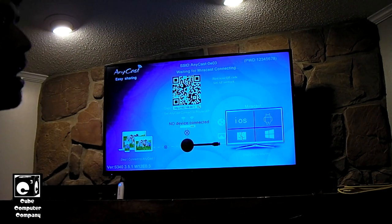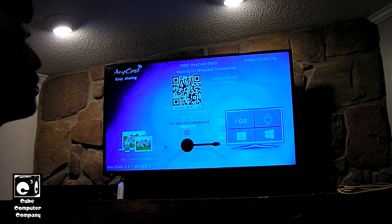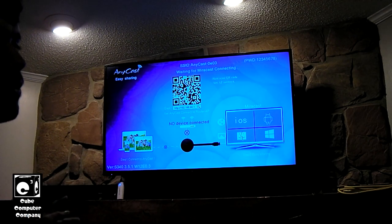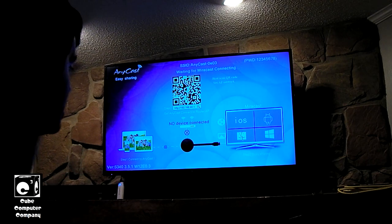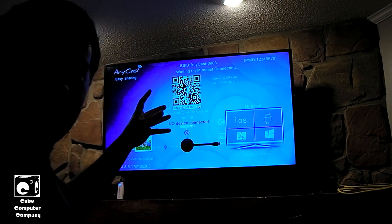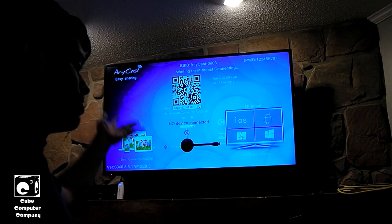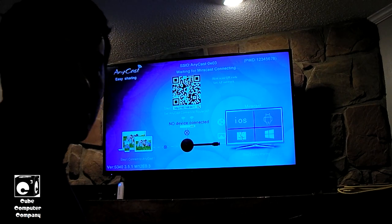A real Chromecast is a lot different. I did try to set one up at the college, but the college Wi-Fi is secured down and it wouldn't work for a genuine Chromecast. As I was saying earlier, if this thing actually got decent video transmission quality, it actually would have fulfilled their needs as just a wireless display device — but it didn't quite do it.